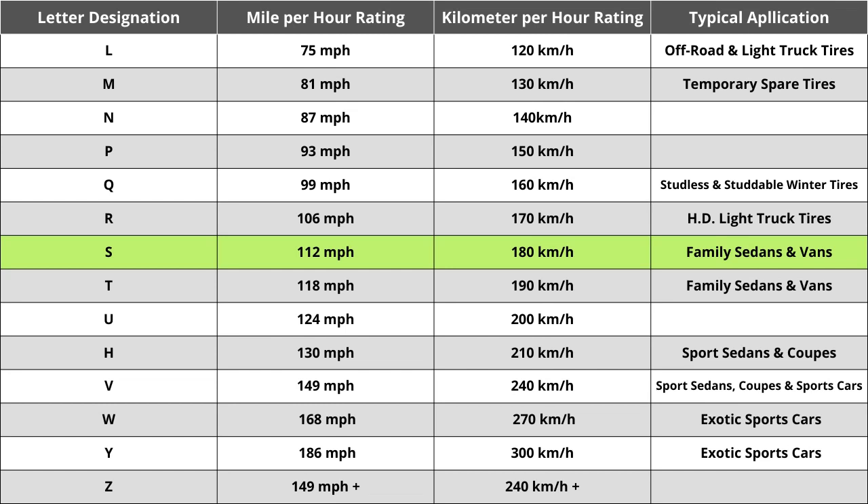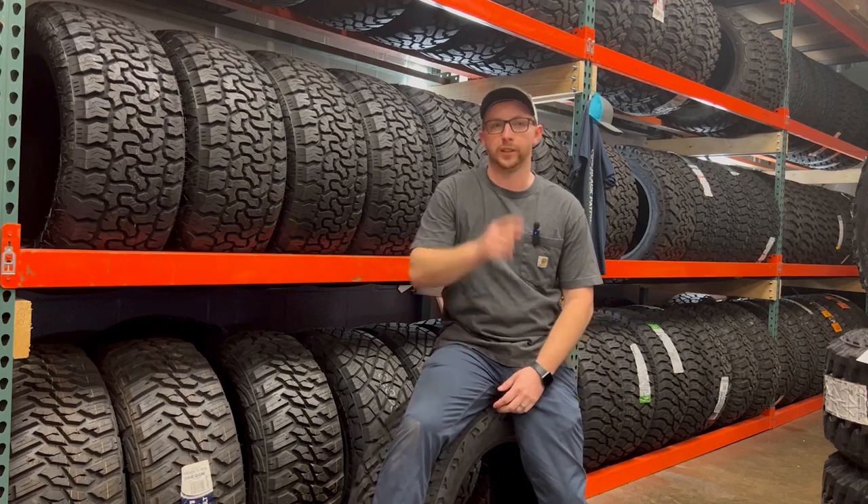While speed rating is important in some unique cases, you shouldn't spend a ton of time comparing tires solely on this. You do want to make sure the tire matches your vehicle manufacturer's specified speed rating, but in almost all cases the speed rating should be above 85 mph, which is the fastest posted speed limit anywhere in the United States. Make sure your current numbers and letters all match to ensure a seamless buying experience. Hopefully this info helped you make an informed tire decision.